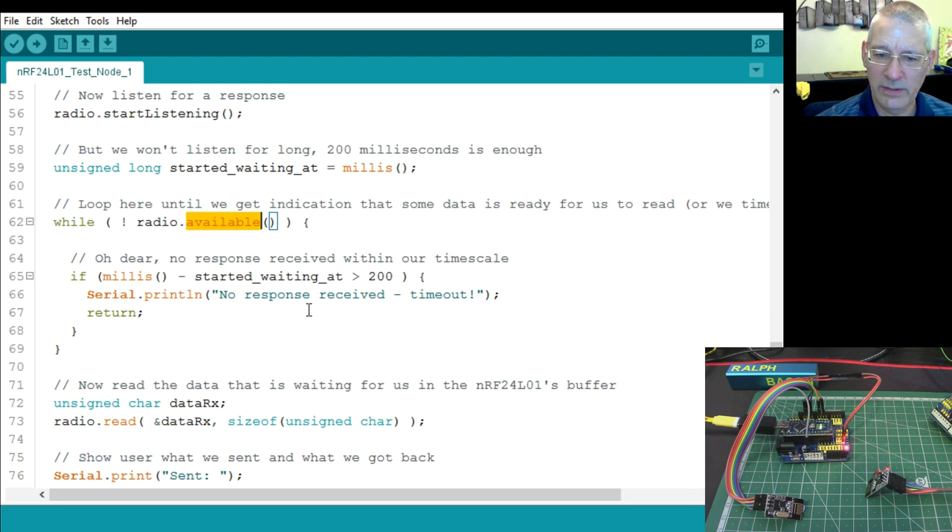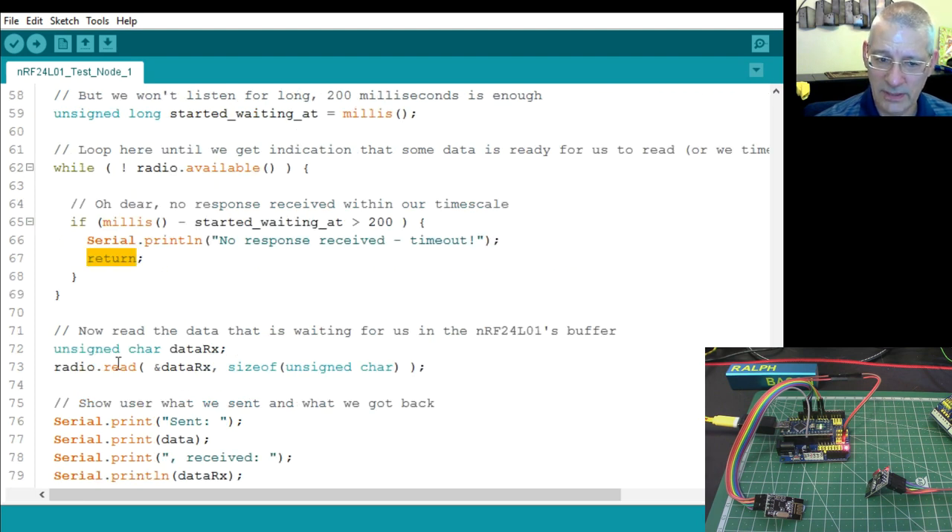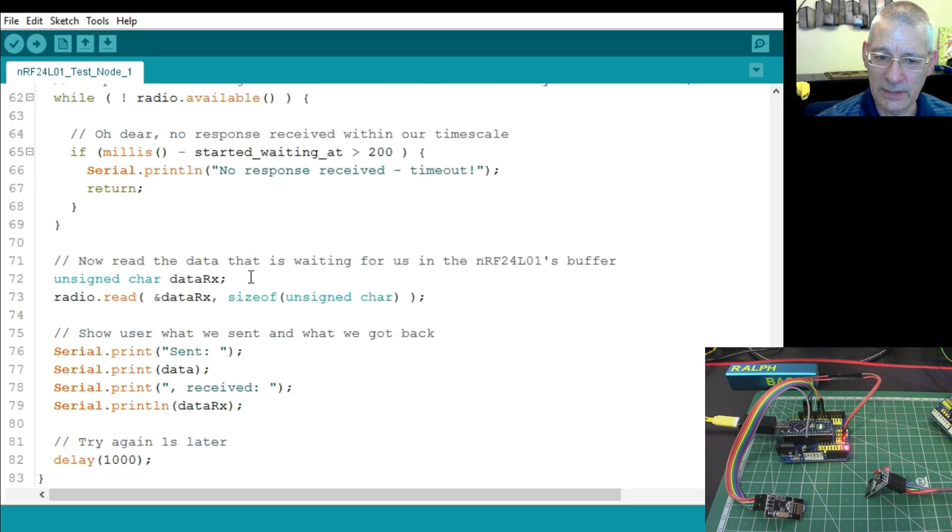If no data arrives within 200ms, we return out of the loop — a bit cheeky but it works. There's a shell that calls our loop function, and we just return to it. If a response does arrive, we call radio.read() to get the data back — again, watch the ampersand. We know we're only getting one byte back, keeping things simple.